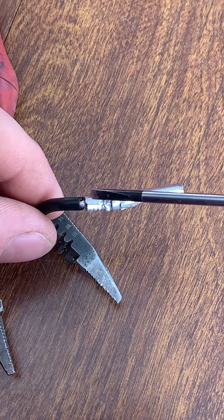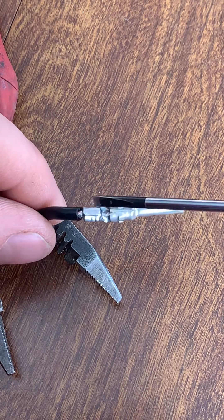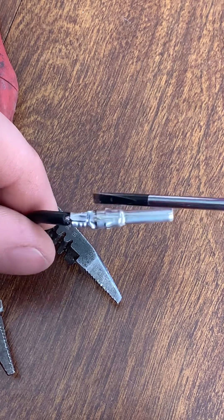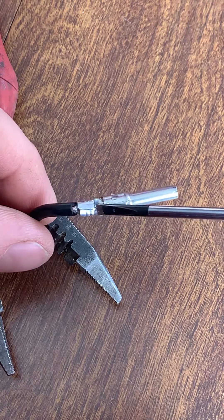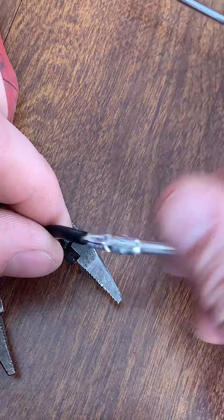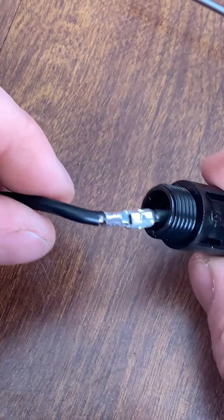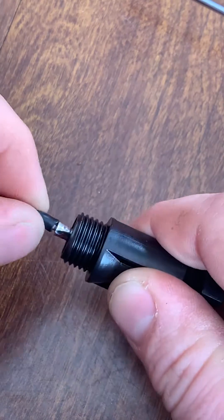Those little folds there are never going to hold it on their own. What you have to do is pinch it with pliers, crimpers, anything. So if you tin the wire and flux that on, it ain't going anywhere.